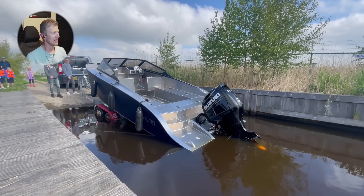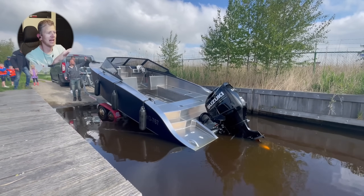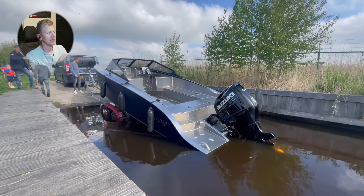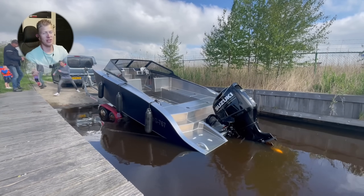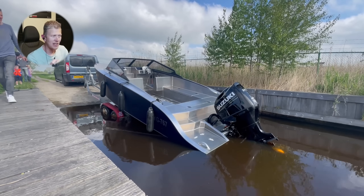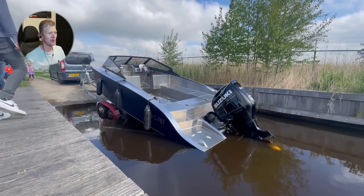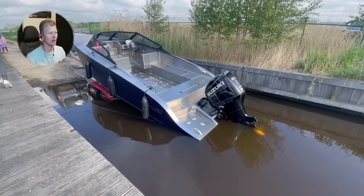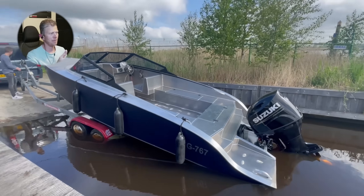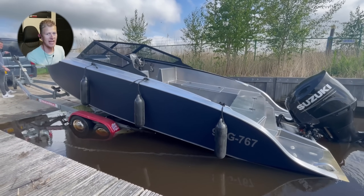Dropping it in now. You need to understand that I spent about two years drawing and half a year building. Obviously there were some minor calculations to see how it's going to float, but this is a big surprise. I just put in a battery and a fuel tank, and for the rest it's completely empty — so it's super light as it is.